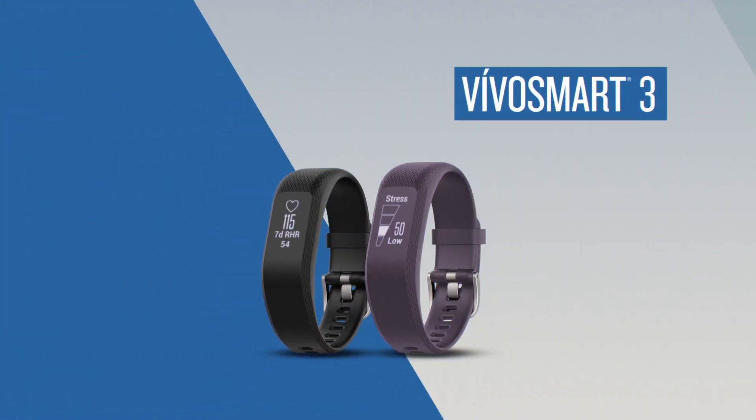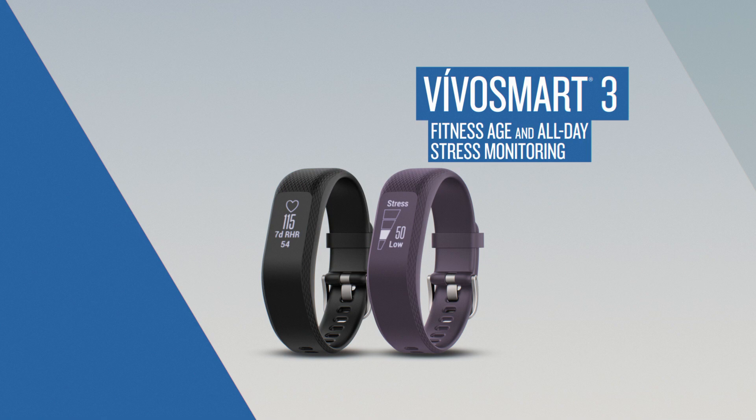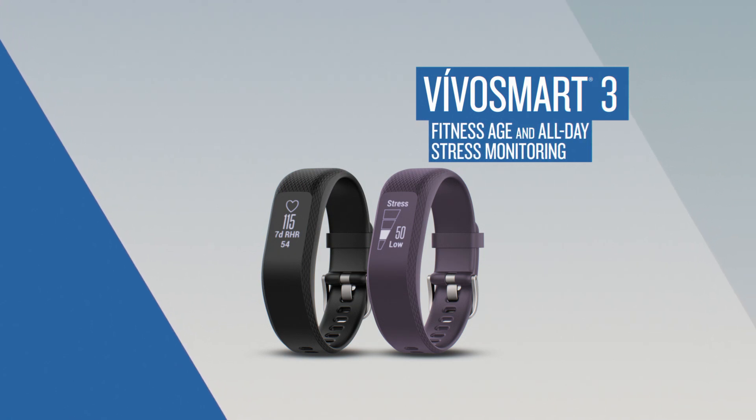VivoSmart 3 is taking daily fitness monitoring to the next level, using the heart rate information it collects to provide you with data you can actually use.